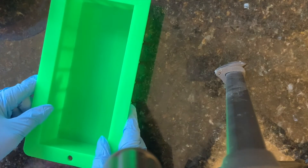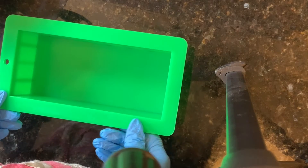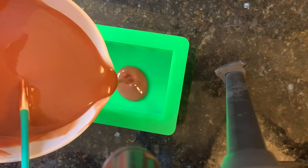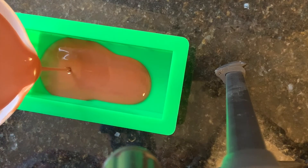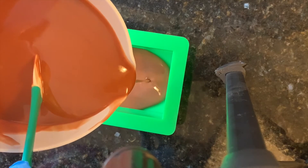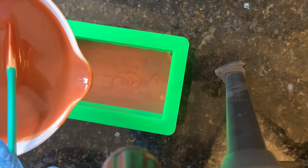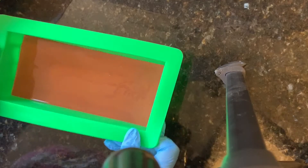Let me go ahead and get my molds over here. I'm just going to fill up about a third of this mold, because this is just going to be the ground. I'm going to add some white icing on top and then put the house on top of that. I'll tap that down and put it aside.